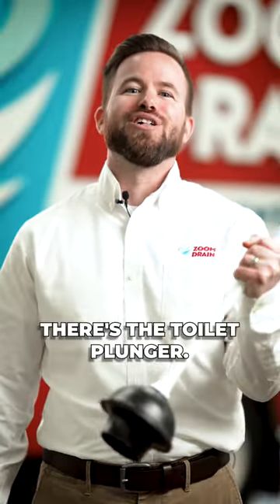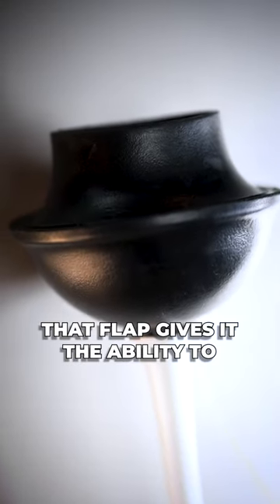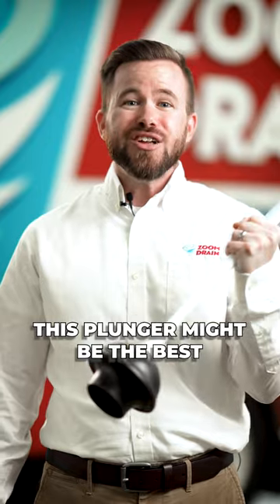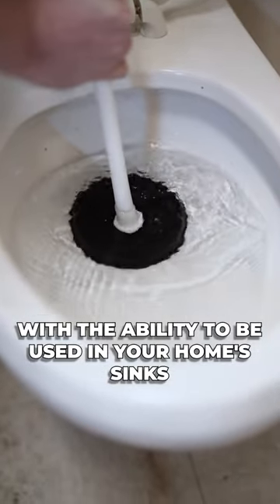Next, there's the toilet plunger, better known as the flange plunger. It has a cup with a soft rubber flap. That flap gives it the ability to fit over virtually any drain in your home, allowing for strong vacuum suction. This plunger might be the best all-round option, with the ability to be used in your home's sinks and toilets.